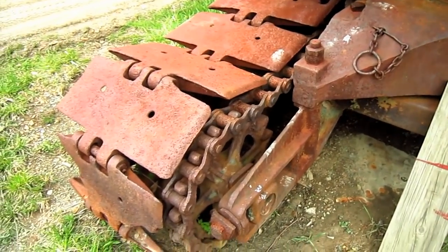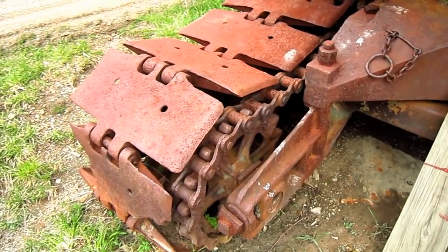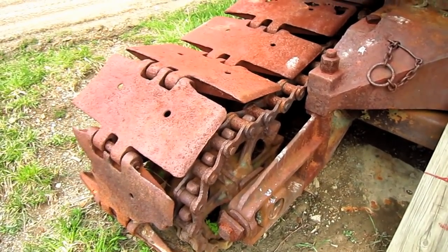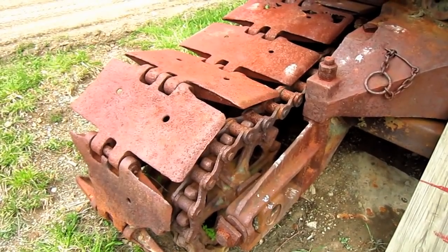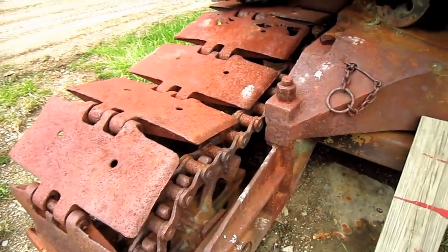As you can see, this shovel is chain driven. You can see the chain running around the front sprocket right here, which connects to the drive sprocket. And when this machine is engaged into the travel mode, this is what will rotate the crawlers to travel the machine.